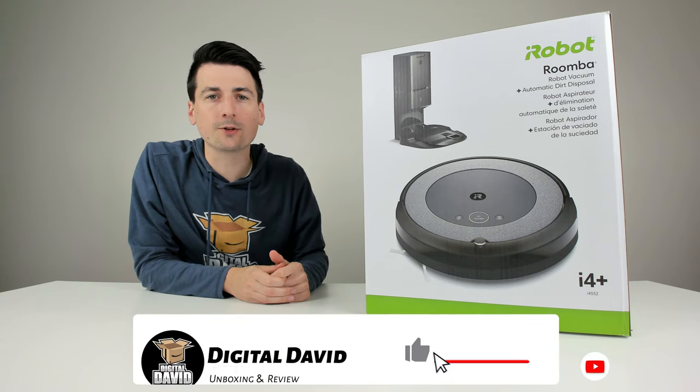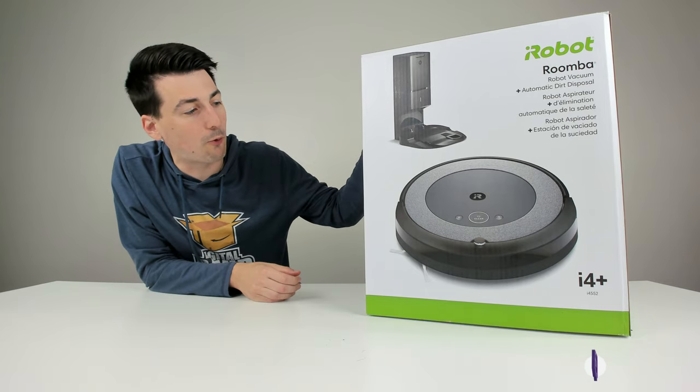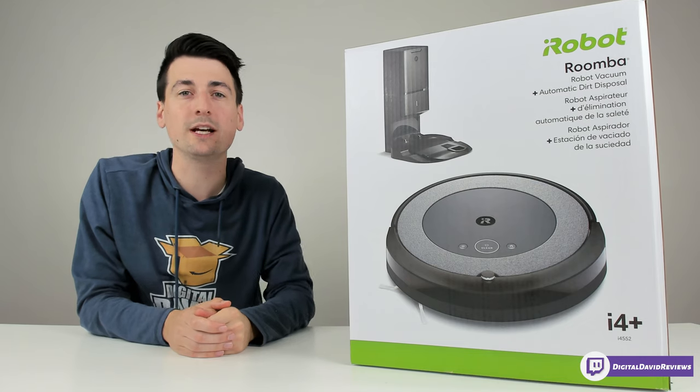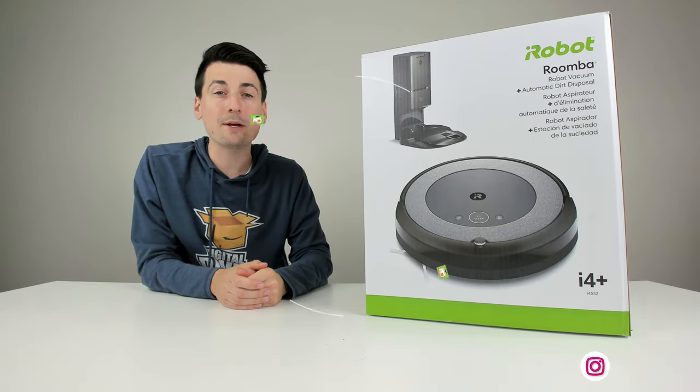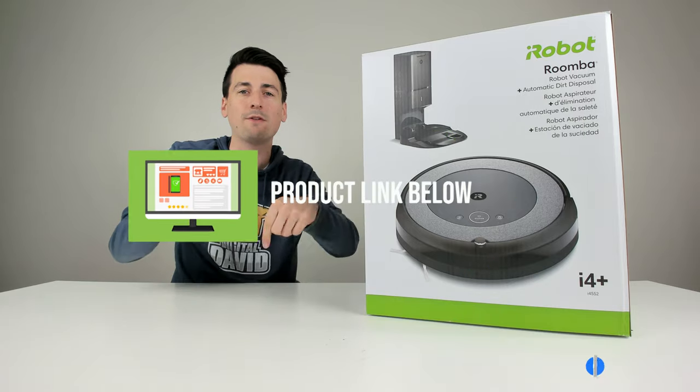Hey everyone, Digital David here. Today in this video I'm going to be checking out the iRobot Roomba i4 Plus. I did purchase this product myself and any opinion expressed in this video is strictly my own. That being said, if you're interested in this product and want to find out more about it, the link to it will be in my video description below.